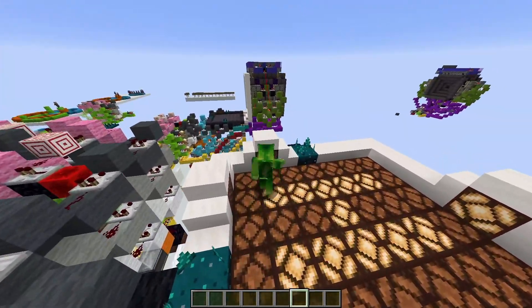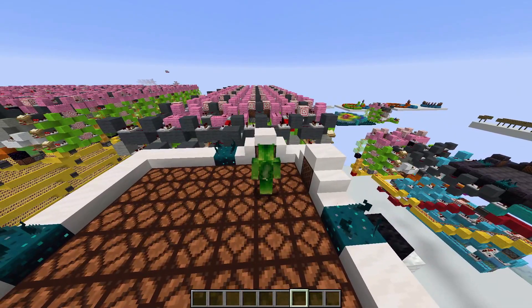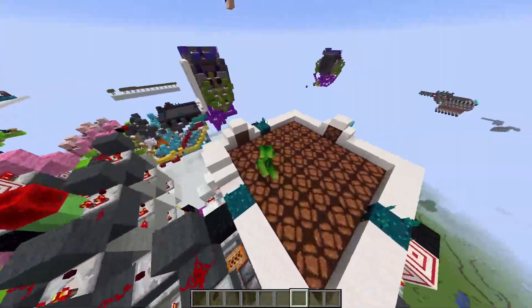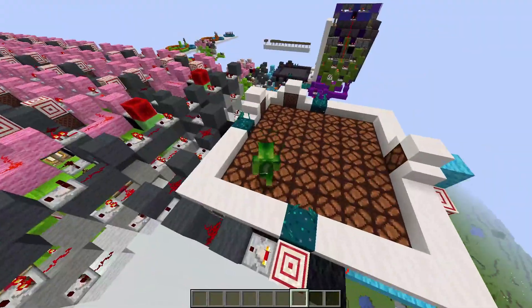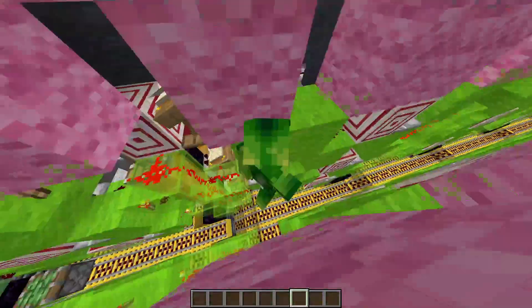This is the reset switch. So if you accidentally draw on the display, you can reset it at any time. And then this note block here locks it. So if I jump around or do whatever, no inputs are going to be produced because these repeaters over here lock the pistons.